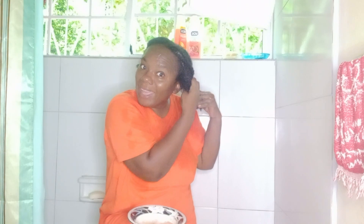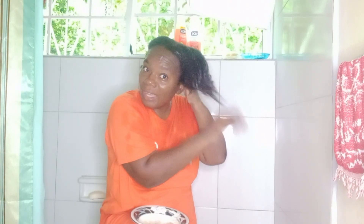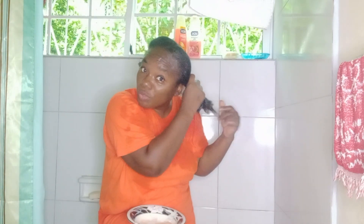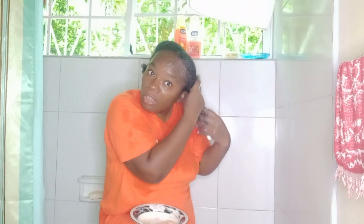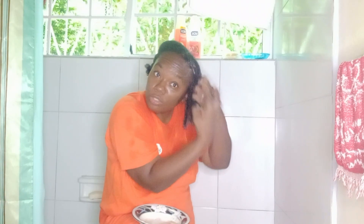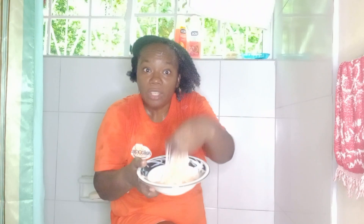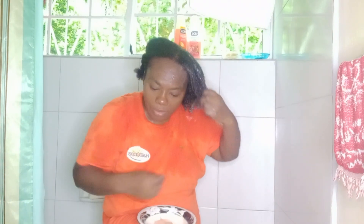Right, so now this is the second part, the second segment where I am deep conditioning my hair. So I put some more of the deep conditioner which is made of aloe vera gel and VO5 conditioner. After that, I try not to use the comb so often — for this I just need to use my fingers. You can see how my hand is going through my hair because the deep conditioner makes it become so strong but yet soft, and you can actually feel the difference within the hair.